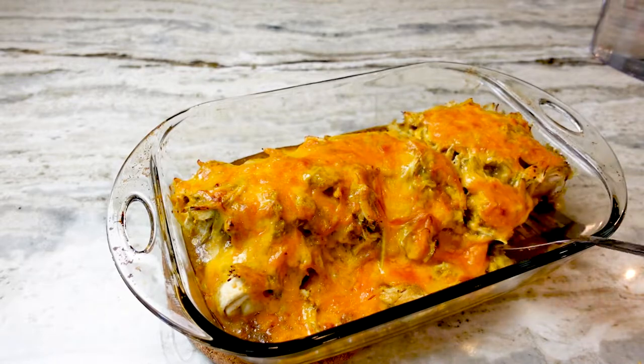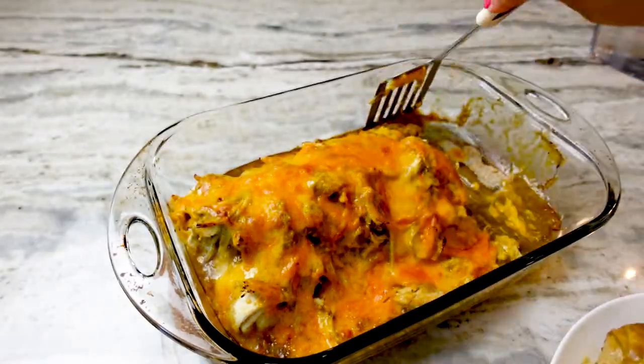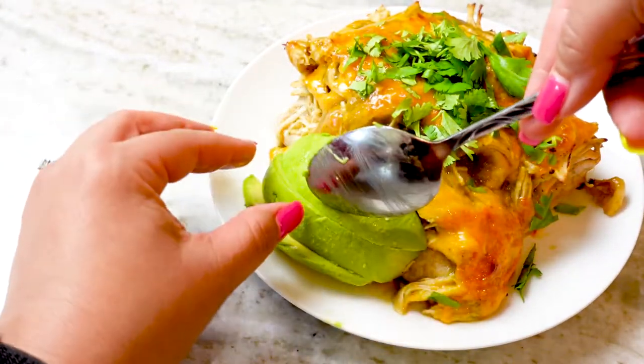I'm plating up a couple of burritos — look at the stretch on that cheese. I'm topping my burritos with cilantro, avocado, and maybe just a little salsa for good luck.